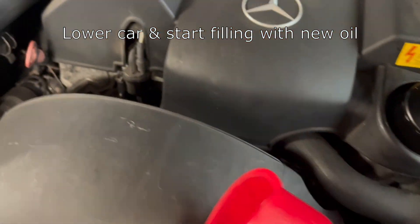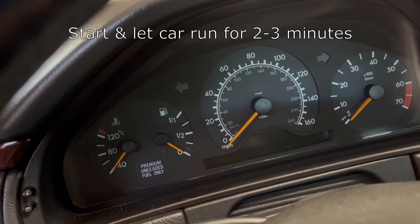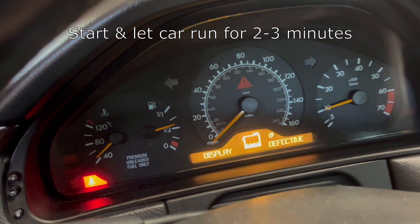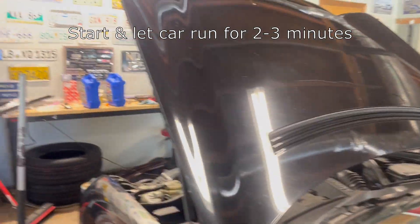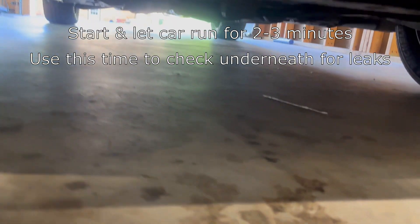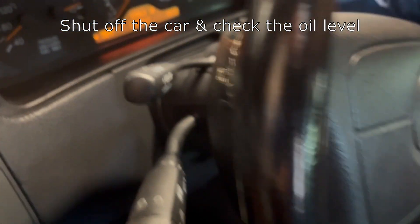Once I have about seven and a half quarts in, I like to go ahead and put the cap back on, then start the car. Let the car run for about two or three minutes to circulate the oil. While the car is running, I like to look underneath just to make sure that there aren't any oil drips, then go back and shut the car off.